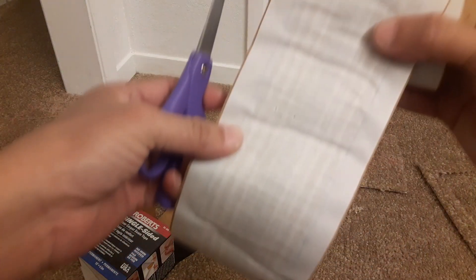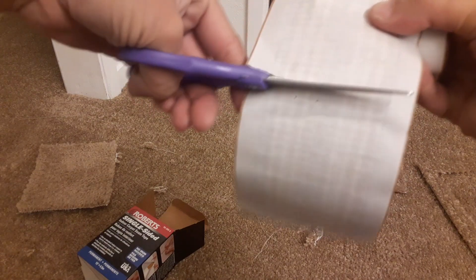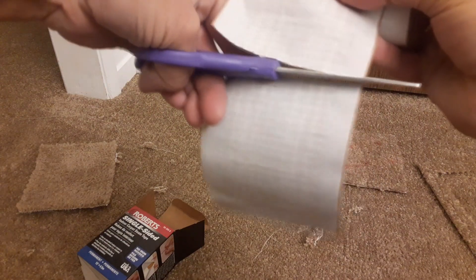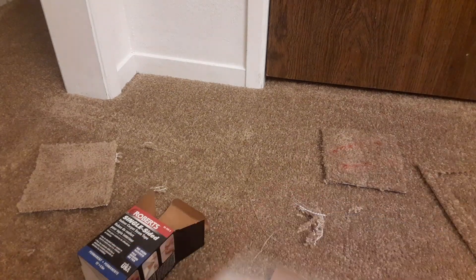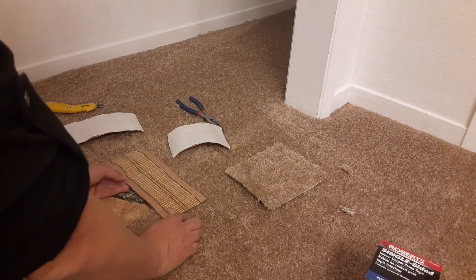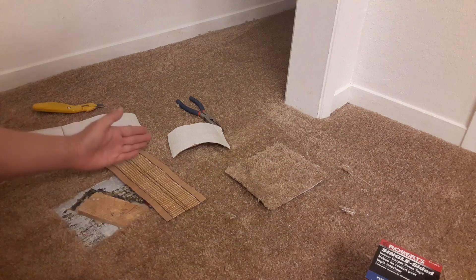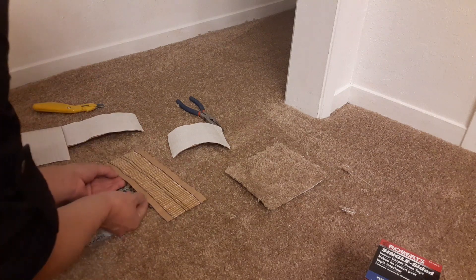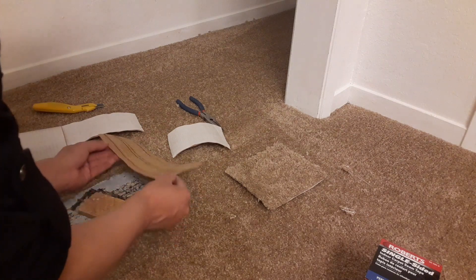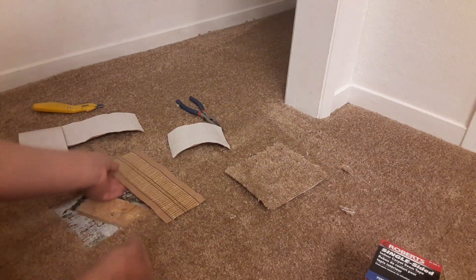It looks a little better now. These tape are not difficult to cut, they're easy. I probably cut more than I needed to — yeah, I cut more than I needed. I didn't need this part and I didn't need this part. It might just be more difficult fitting it under.